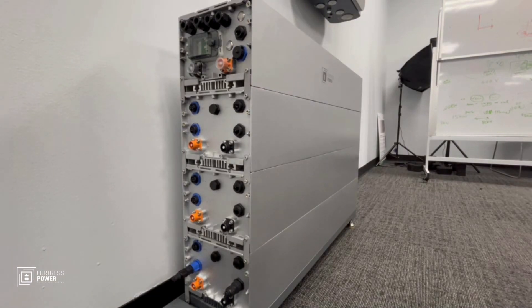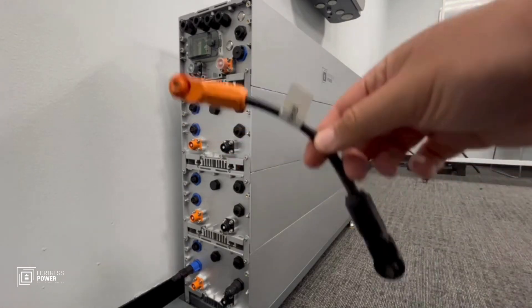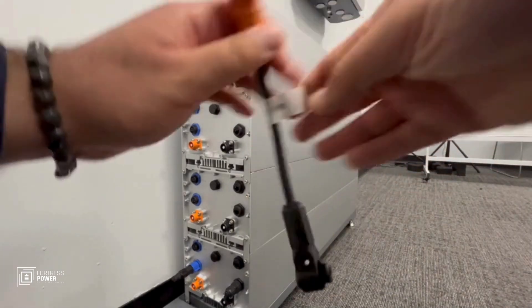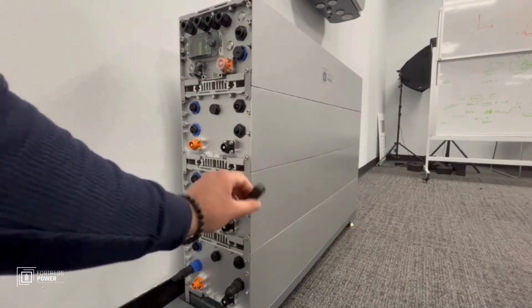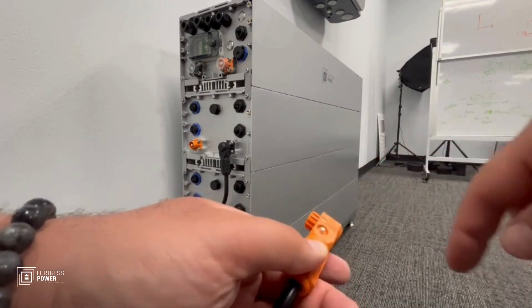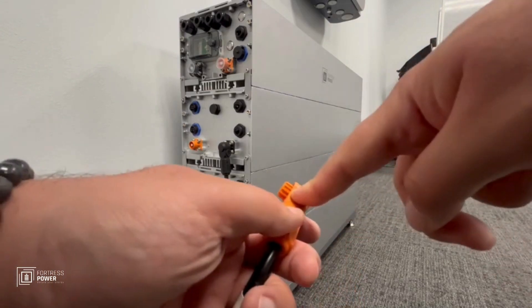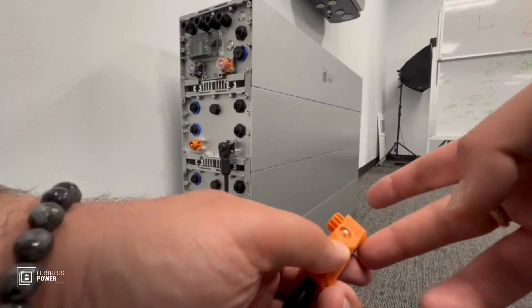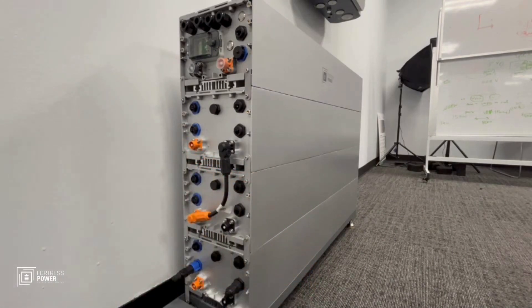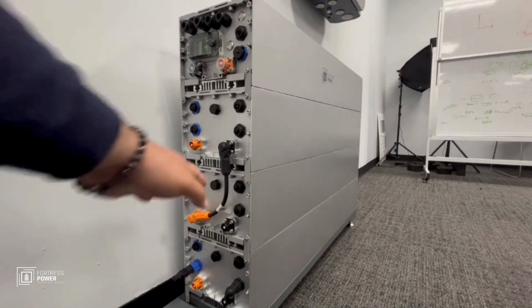Now let's talk about the power cables. You're going to have three types of power cables. The most frequent one has one negative end and one positive end — orange to orange, you push it in and it locks into place, and black to black the same. Right here there's a little white button — you push it in to release the mechanism so you can put it on or remove it. When you put it in place, give it a gentle pull to make sure it's solidly there.